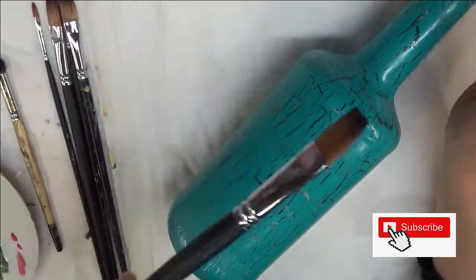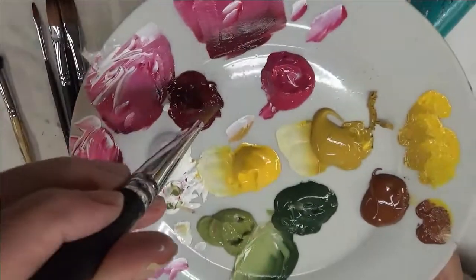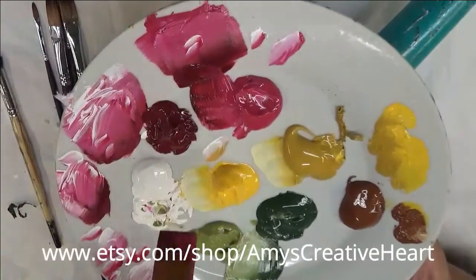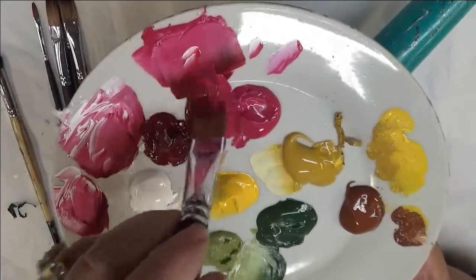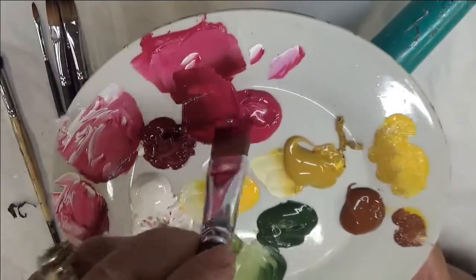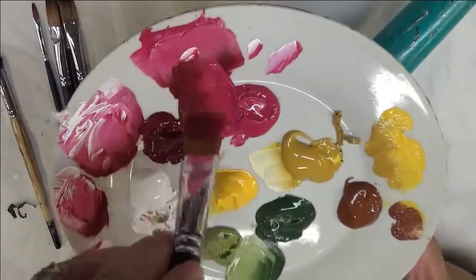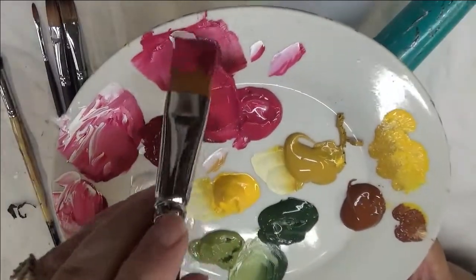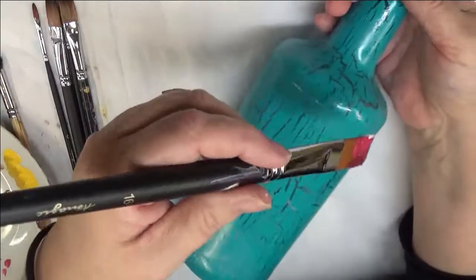Alright, let's go ahead and get started. I'm going to begin with the number 16 brush, double loading using the Magenta and the Berry Wine, just dipping into each side. When I'm doing this design, I am only going to be doing the front side of the bottle. I'm going to tip it into the white, and you can do a little blending stroke if you want.